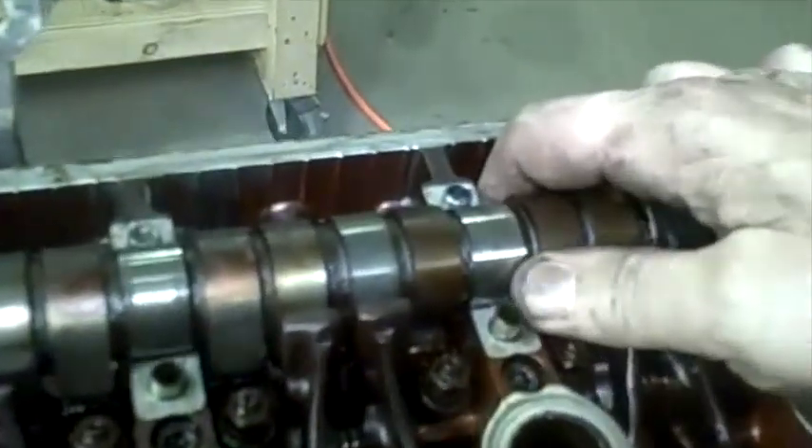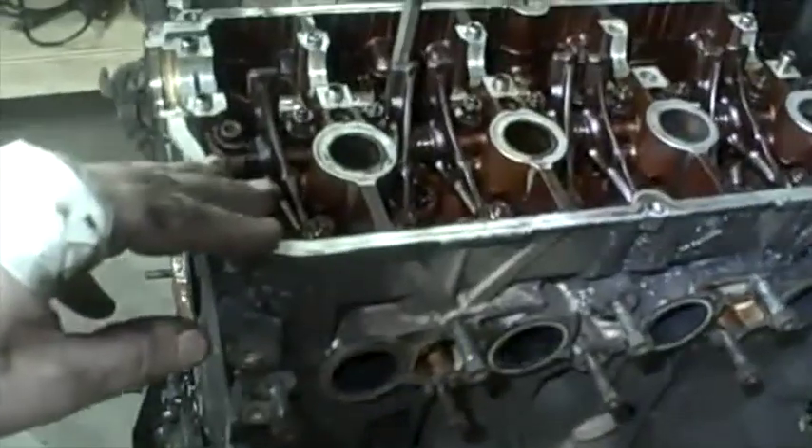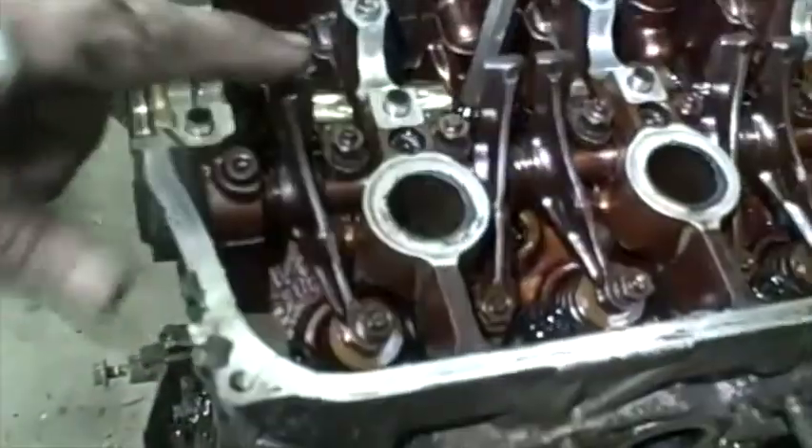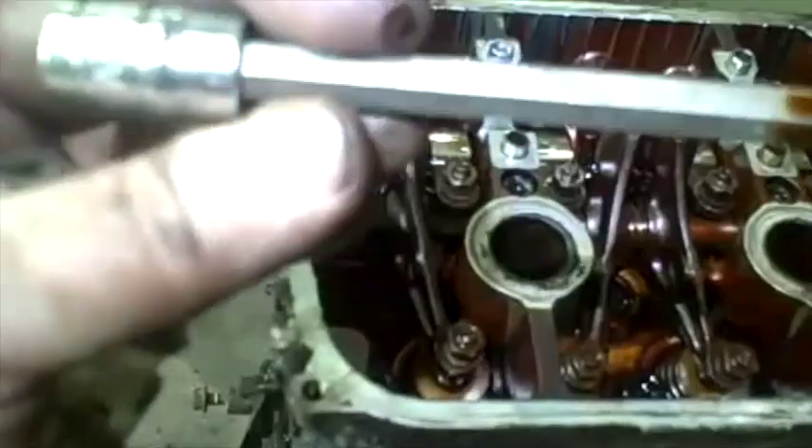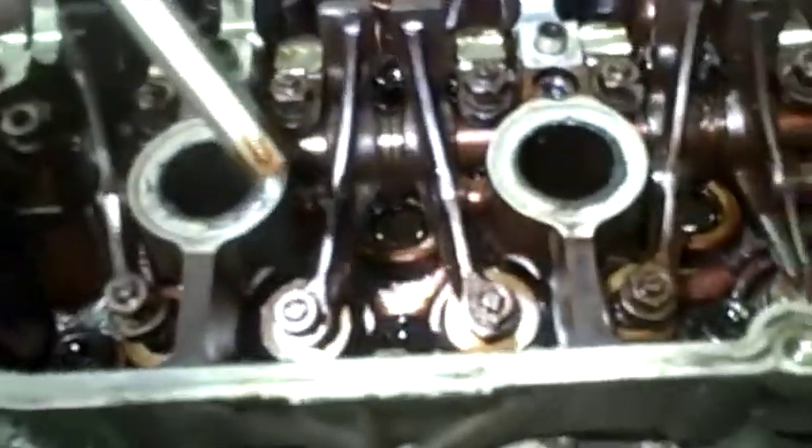Got those off — had to wrestle with that last one a little bit. Now the camshaft will just brace right out. I'm going to leave the rocker arm shaft in place for now and just remove the entire cylinder head. Size 8 — Allen wrench.